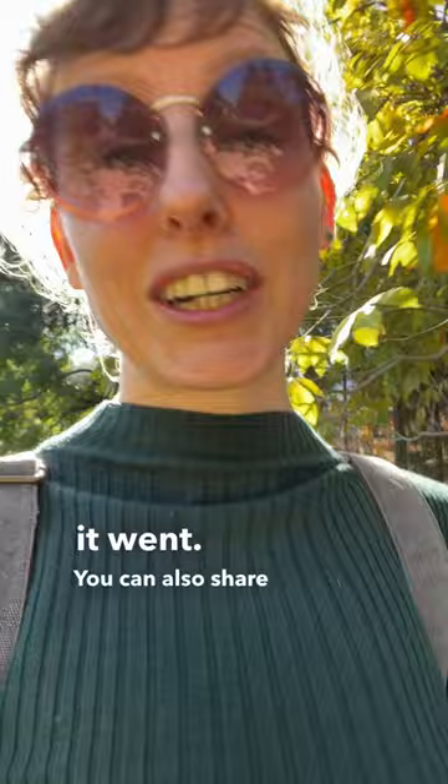I would actually encourage you to share, even if that sounds scary. You can use the hashtag 'my art tip is draw today,' and I can't wait to see what you made.